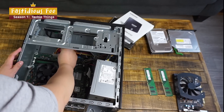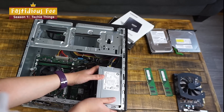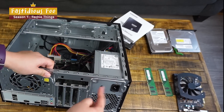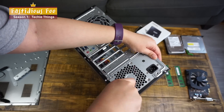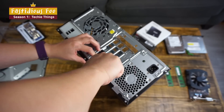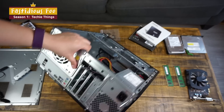First, plug in the 24-pin ATX cable and then get the unit in its proper place. Then you have to screw in the four screws — I'll fast forward through this part. Now the power supply is back in its slot.